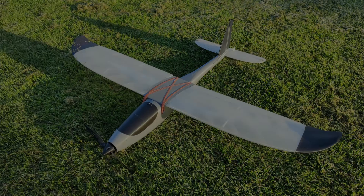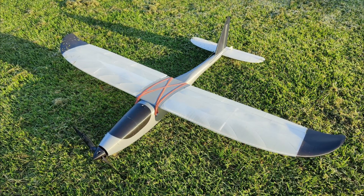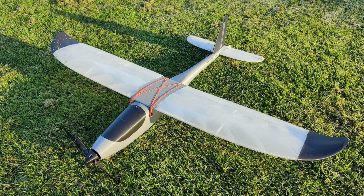Wow, that's got way more power than I thought. Now before we go on to the maiden flight, I wanted to jump on here real quick and give you a little bit of information regarding this model and how it came to be.